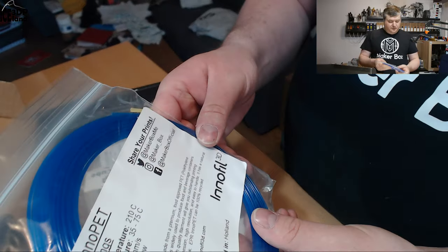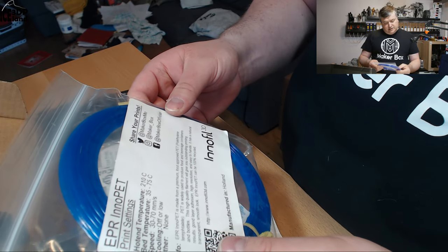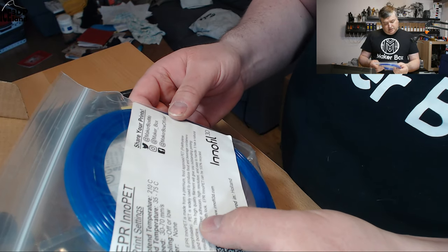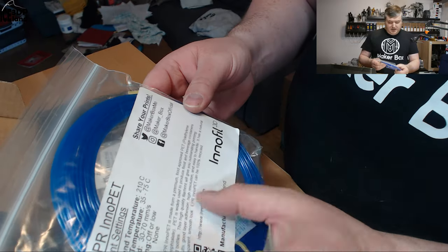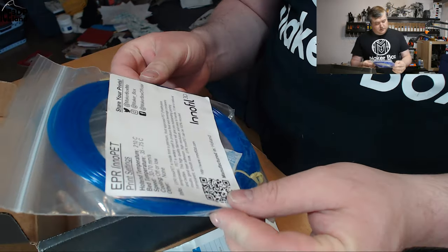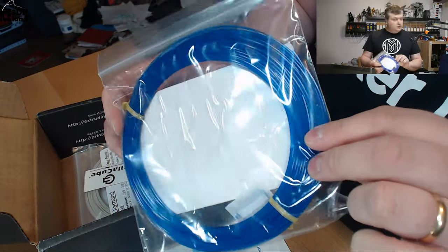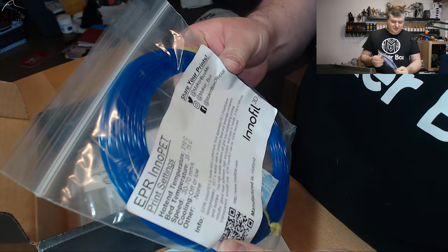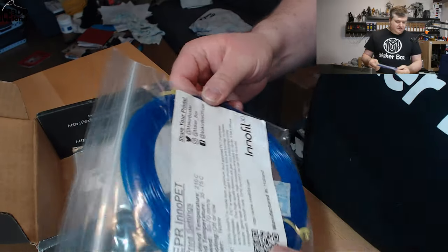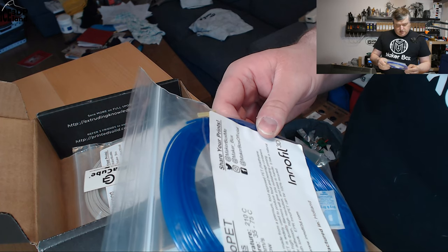And here's from Innofil 3D — the EPR Inno PET. So this is a PET filament; it doesn't say PETG, so it's a PET filament. I look forward to trying this out. It's like a somewhat transparent, really nice blue color. Looks really nice — I look forward to seeing how this filament behaves.